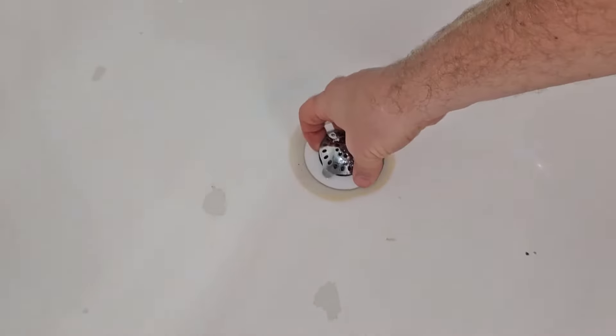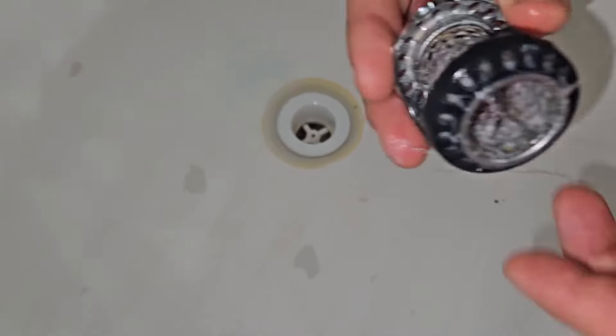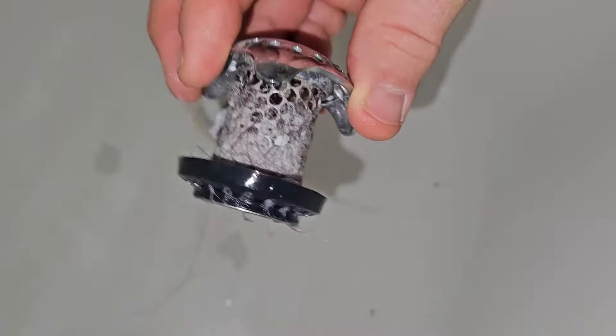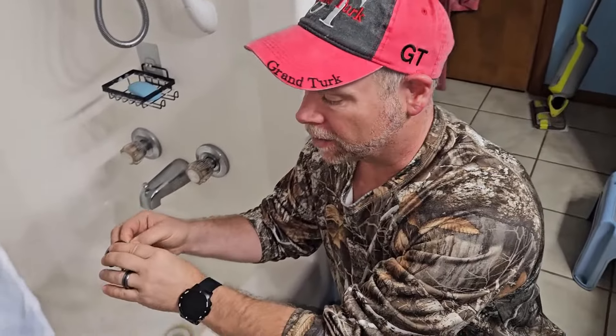And the number one reason is because of this. Look at inside my drain right here. So this is the original Tub Shroom. It works really well. But if you look at that, you see all that? It's not my hair. So every shower I'm pulling this hair off of here.